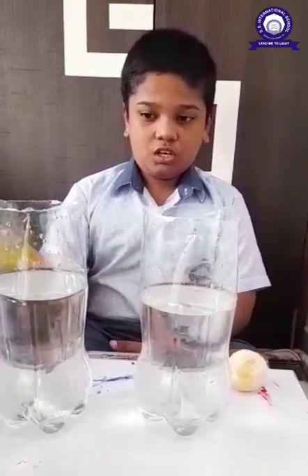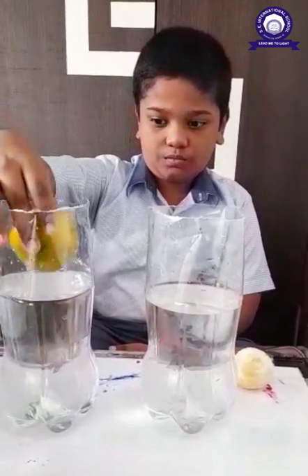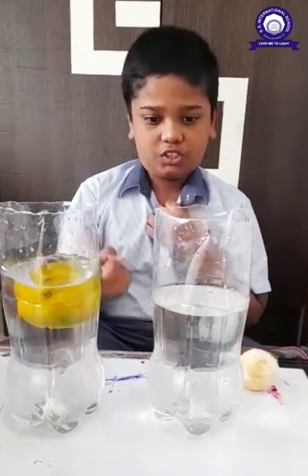First we put unpeel orange in jar. Oh, it is fruiting.